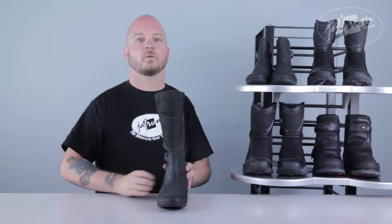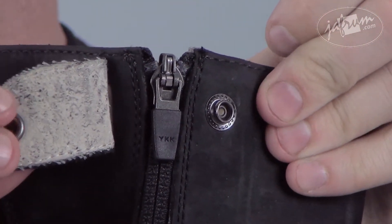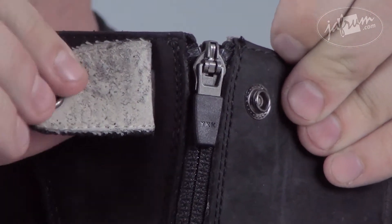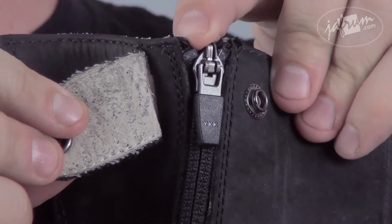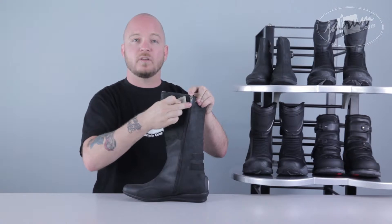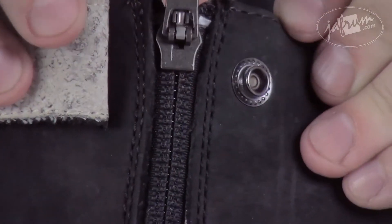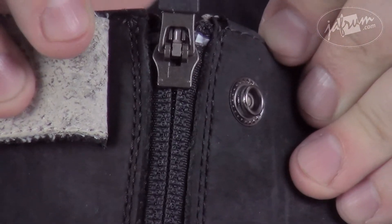Moving to the side of the Sacred Boot, we see the side zipper closure. This isn't just any zipper — in addition to a snap that helps keep the zipper in place, it also has the YKK auto-lock feature. When the boot is zipped up with the grip in the down position, the zipper is locked. If the zipper grip is up, it is unlocked. This helps prevent the zipper from creeping while walking or riding.